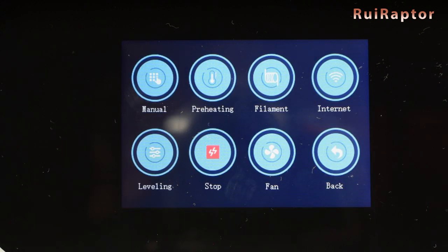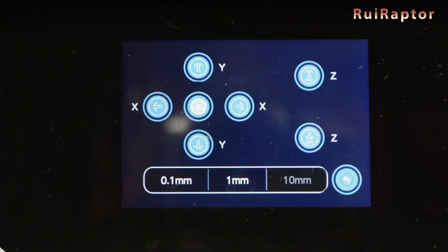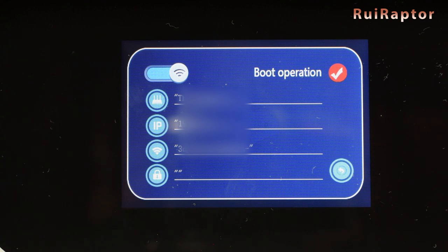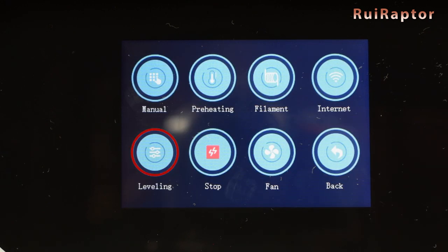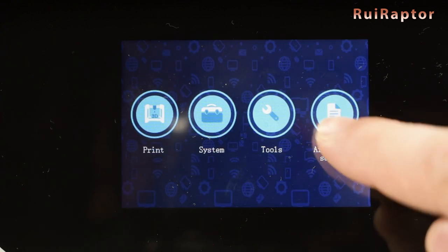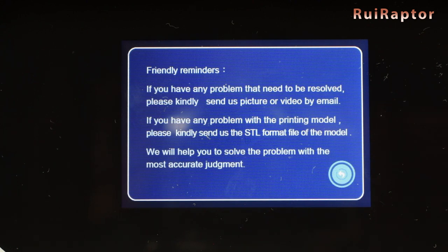In Tools and Manual, it's possible to move each axis in 0.1, 1 and 10 millimeter steps, and also execute the home sequence. In Preheating, we can preheat the nozzle and bed to a preset temperature. In Internet, it's possible to turn the Wi-Fi on and off and check the printer's name, IP address, and network. In Leveling, we can execute the bed leveling sequence. The Stop button disables the stepper motors and turns all heaters off. In Fan, we can turn the cooling fans on and off. And in the After Sales button, there's a small text with instructions in case we find any issues.